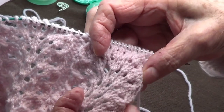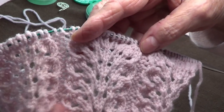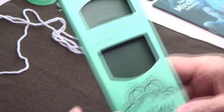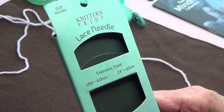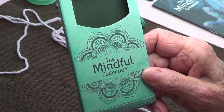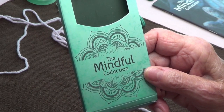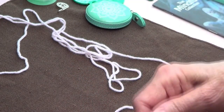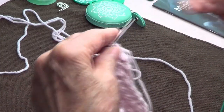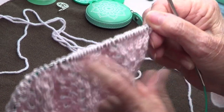I'm using the needles that the yarn calls for. This is baby yarn and I'm using number six needles from Knitter's Pride, the Mindful collection — very nice needles. You can get them at Laurel Hill online. They're very soft on my hands.